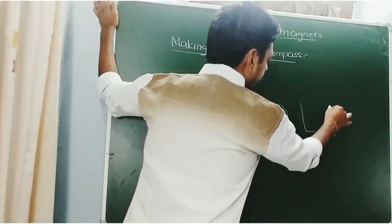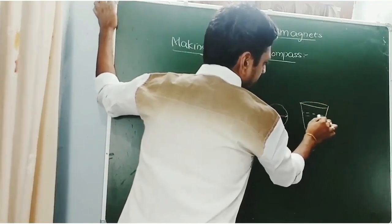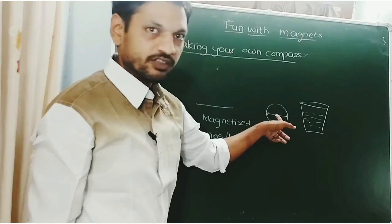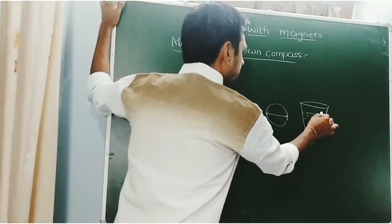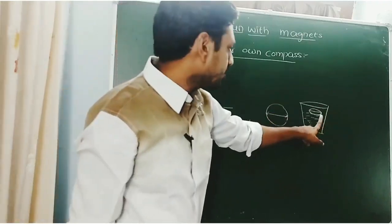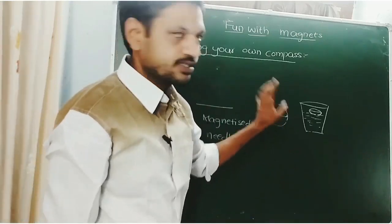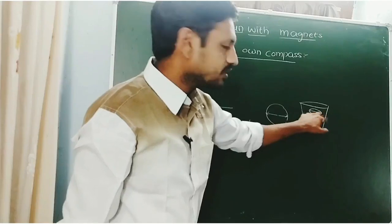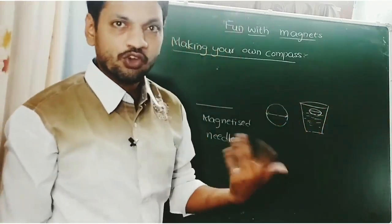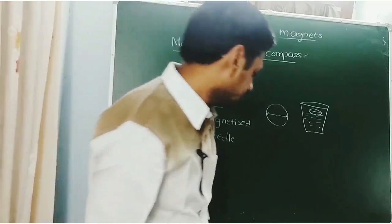Mark the paper with north, south, east, and west directions. Take one glass of water and pour some water into it. Place the paper strip along with the needle onto the surface of the water. You will get the north and south directions of the Earth by this needle, as it is a magnet. In this way, we can prepare our own magnetic compass.